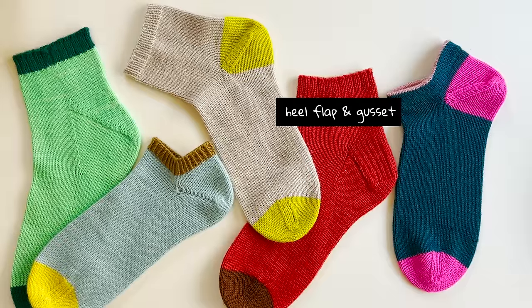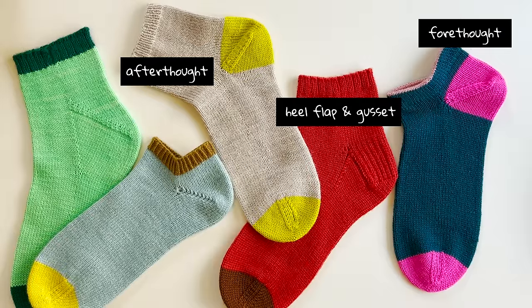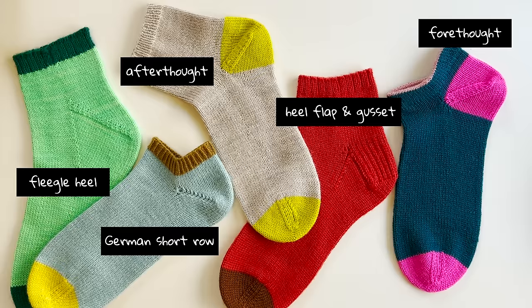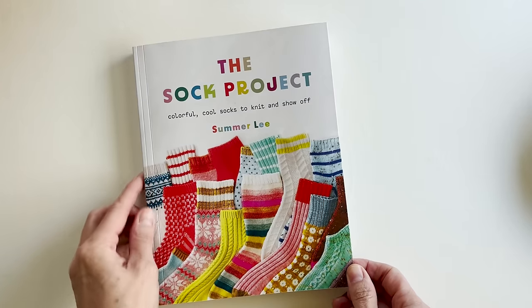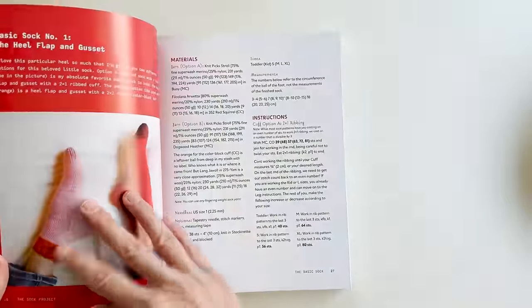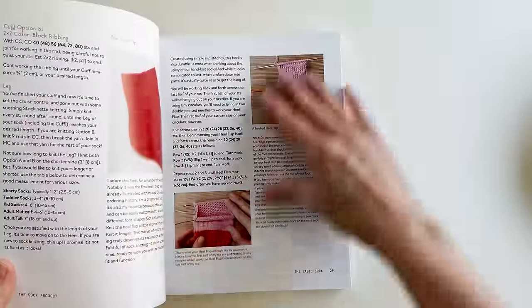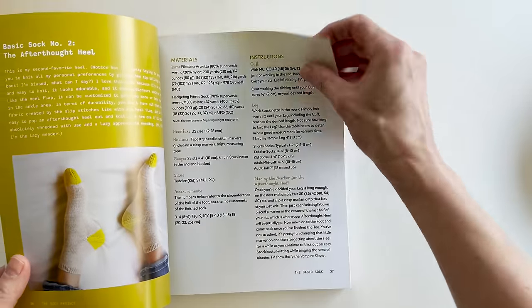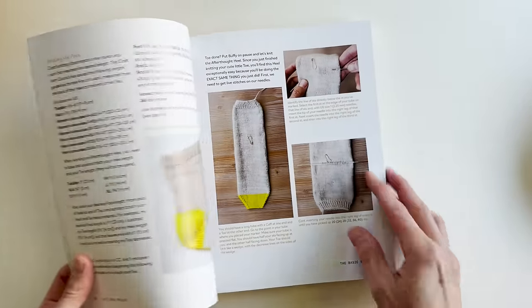Additionally, there's more than one way to knit a basic sock. There are a multitude of cuffs you can use, many different heels, and in order to figure out which ones you like to knit and which fit your foot best, you've got to try them out. My book, The Sock Project, Chapter 3, has pages and pages dedicated to the beauty of the basic sock. I give you a lot of different cuff recipes and heel recipes so that you can try them out and see what works best for you.